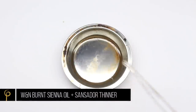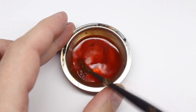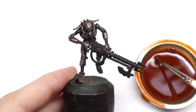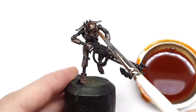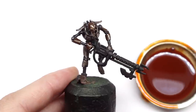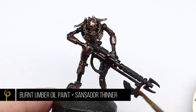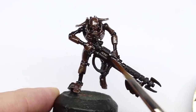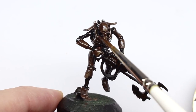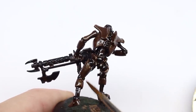Now I'm taking a burnt sienna or an orange oil paint, thinning it right down with Sansador thinner. This is going to give us a nice rusty coloured wash, which I'm going to apply liberally all over the panels. It's quite thin, so it's going to act like a filter — it'll ever so slightly tint and change the tone on the surfaces. In a similar fashion, I'm going to take a burnt umber wash and apply it all over the black skeleton. It's worth noting I've not done anything to the acrylic paint underneath — I don't need to protect it with varnish. Provided it's dry, the thinner and oil paint won't react with it at all.